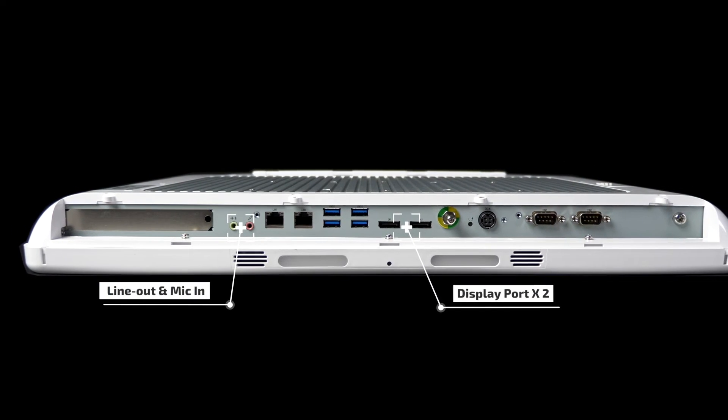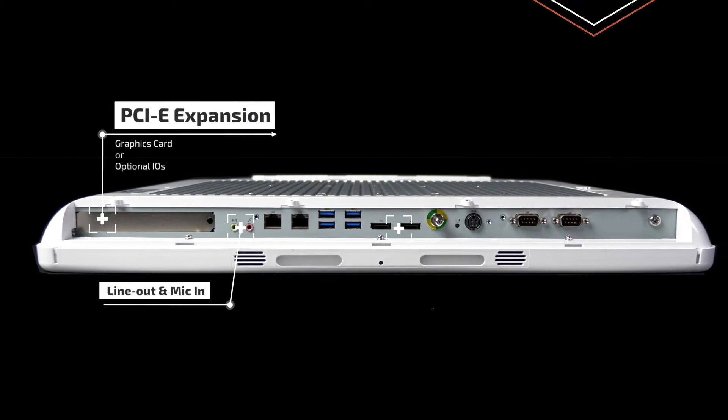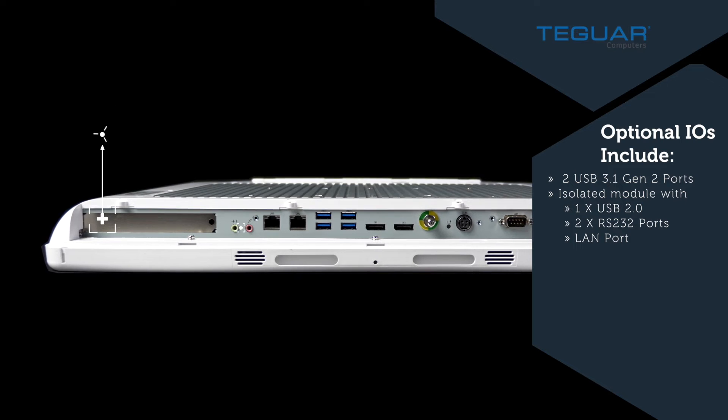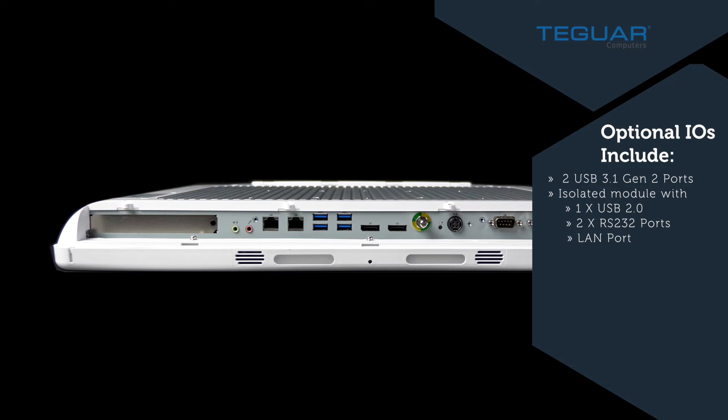This computer also has a PCIe slot for adding a graphics card or additional I/Os. Optional I/Os include two USB 3.1 Gen 2 ports, in addition to an isolated module with one USB 2.0, two RS-232 ports, and a LAN port.